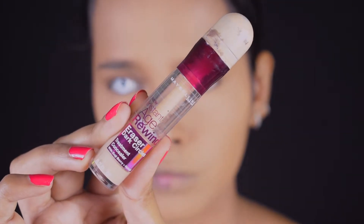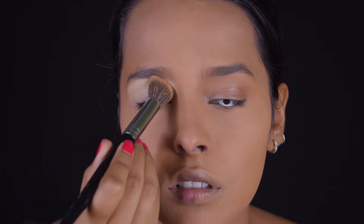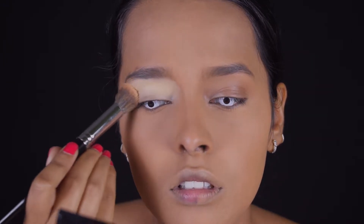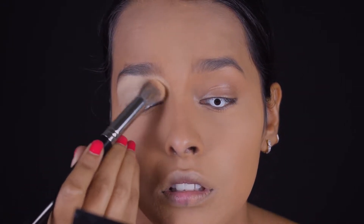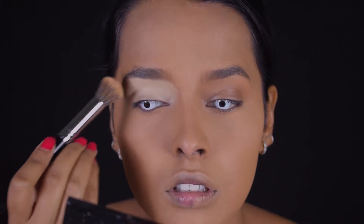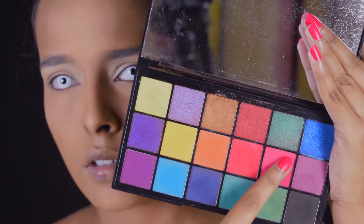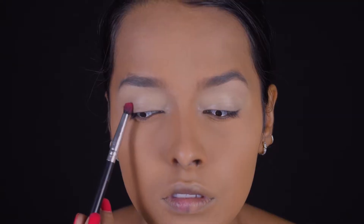Next for the eyes — dramatic zoom! — I'm using the Age Rewind Concealer in Neutralizer to eliminate any discoloration on my lid and create a bright base for the neon pink color. Next I'm using the Tammi x Revolution Tropical Carnival Palette, taking the pink shade on a dome-shaped Morphe brush and laying the color into the crease and also on the lid.